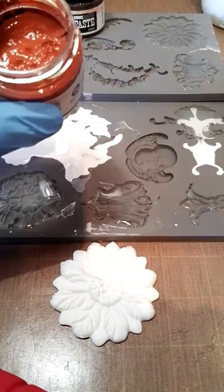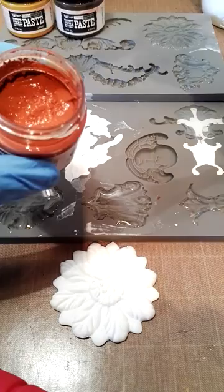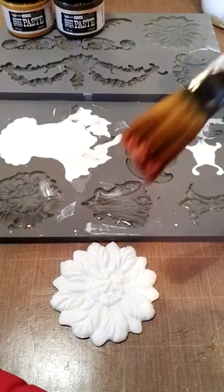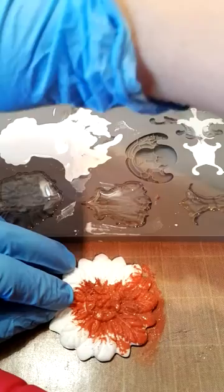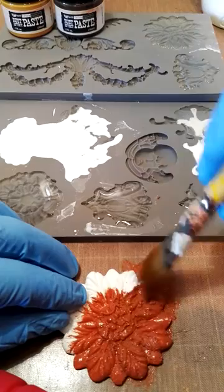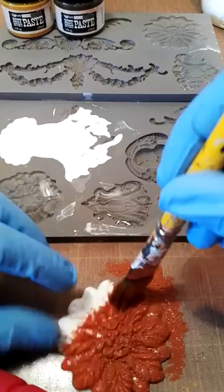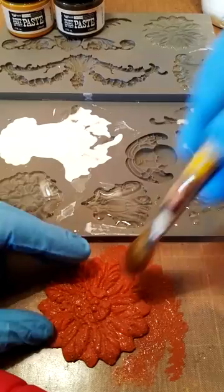I always start with the red rust, and the paint has a really nice sandy consistency and that is what gives you the feeling of the rust. You can use any brush - I'm using a smooth brush. What I do is put it on with a dabbing motion, or a wiggle like so, to get into all the crevices. Make sure you get all your edges as well. This is what I always use as the base coat for the whole item.